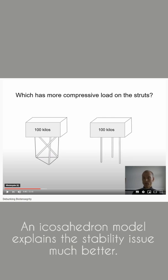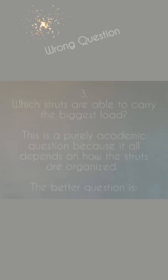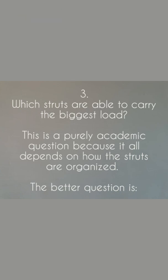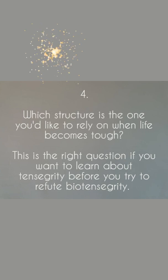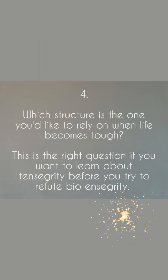An icosahedron model explains the stability issue much better. That was not Patrick Johnson's intention, but it is mine. Question three: Which struts are able to carry the biggest load? This is a purely academic question because it all depends on how the struts are organized. The better question is question four: Which structure is the one you'd like to rely on when life becomes tough? This is the right question if you want to learn about tensegrity before you try to refute biotensegrity.